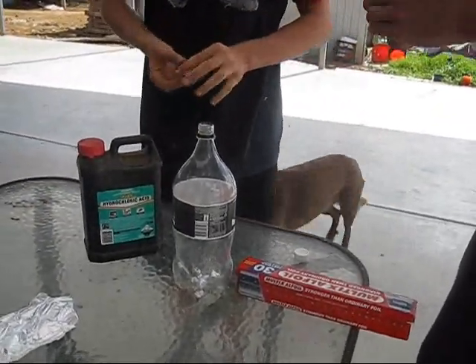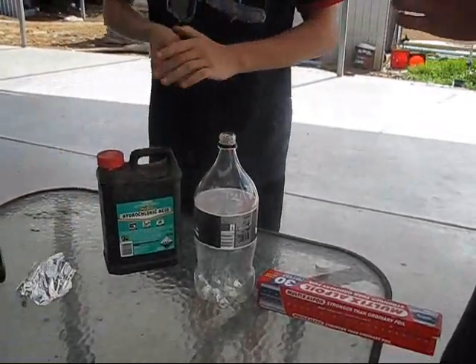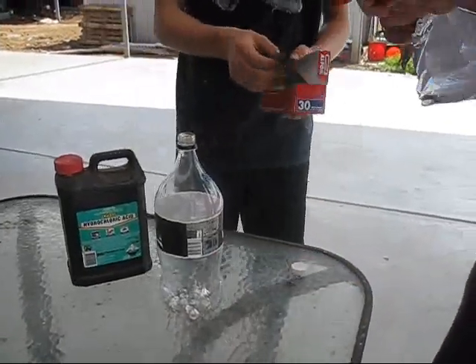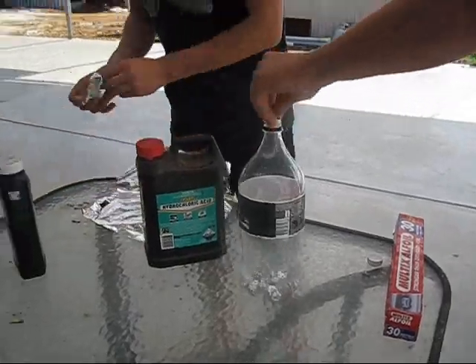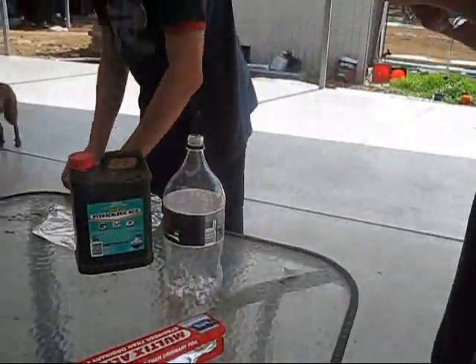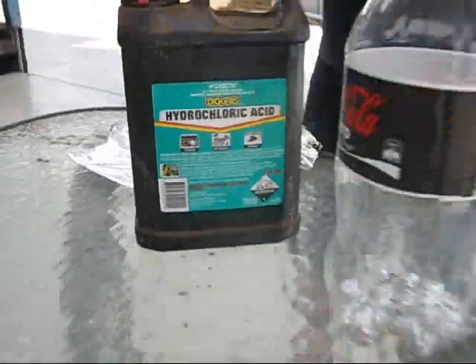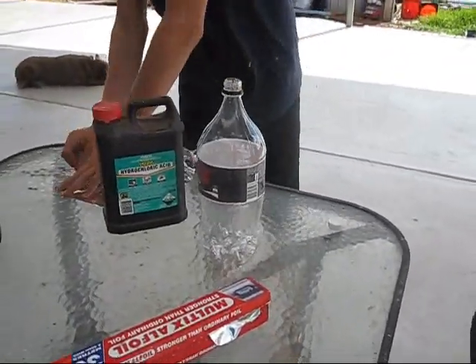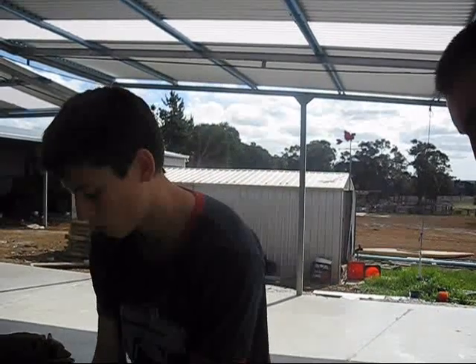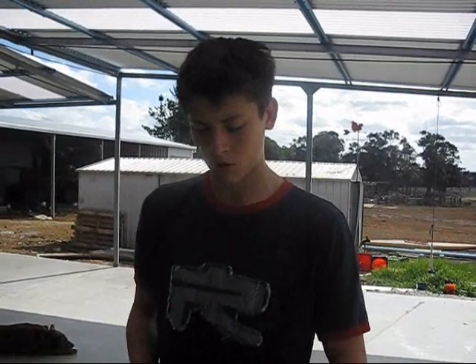We're just going to do a speed-up montage for you. One thing you've got to do is, depending on the size of the bottle, you've got to put more aluminium in. If you look at the rate of reaction, if you don't put enough aluminium foil in a big bottle, it's going to run out of aluminium and stop producing gas, and then it won't explode. So the bigger the bottle, the more you put in, and the smaller the bottle, the smaller amount you put in.